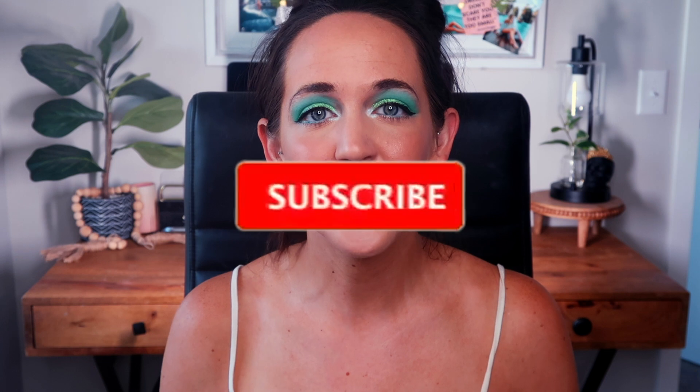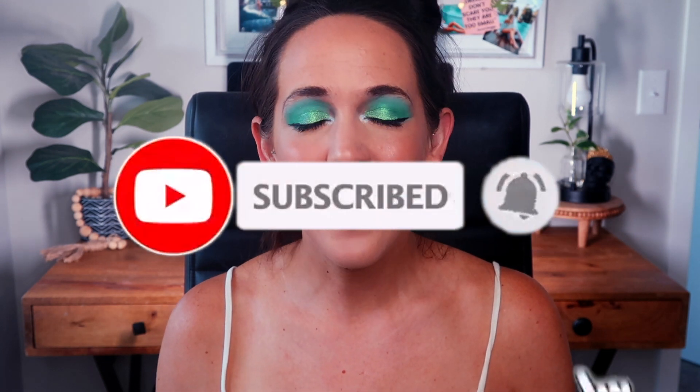Hey guys, welcome back to my channel! I'm really excited for today's video — it's going to be my September update for my rolling project 10 pan. I'm trying to use every single shade in my Flower Punk palette, so I was on to the mint shades today. I'm going to be updating you on my rolling project 10 pan. If you like project panning content or just chatting about makeup, I'd love it if you'd consider subscribing.